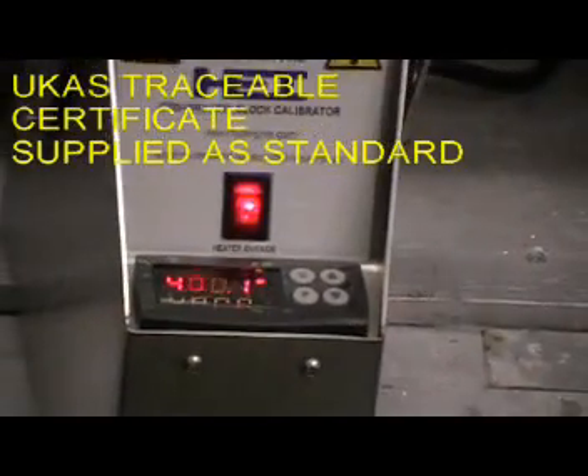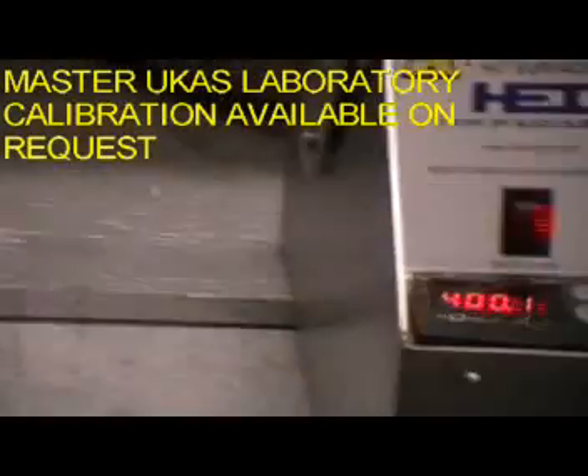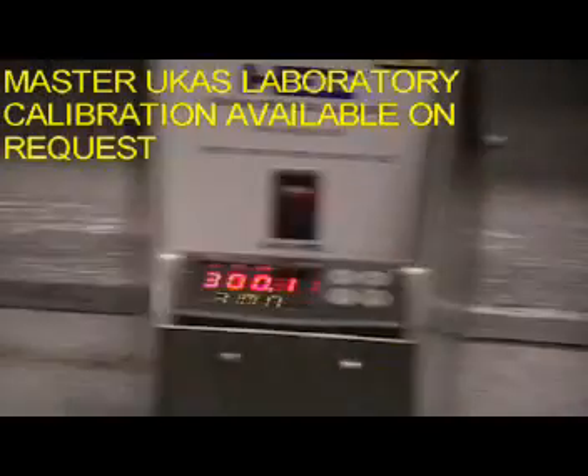Here we have six calibrators: 600, 500, 400, 300, 200, and 100.